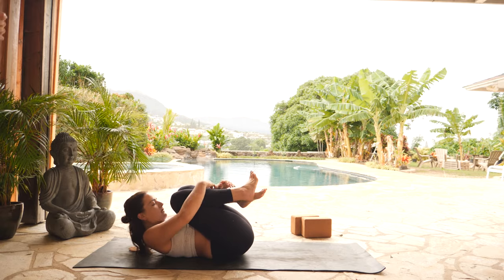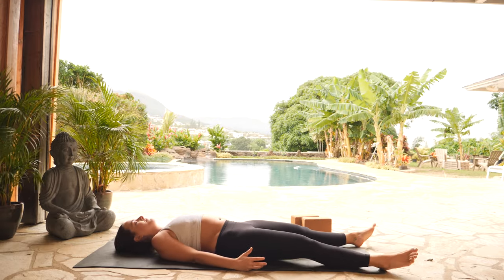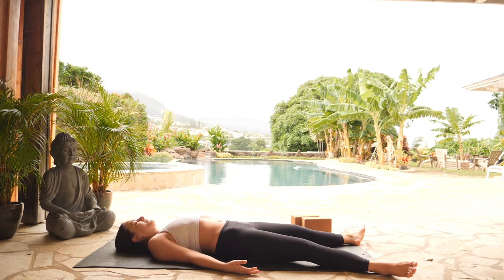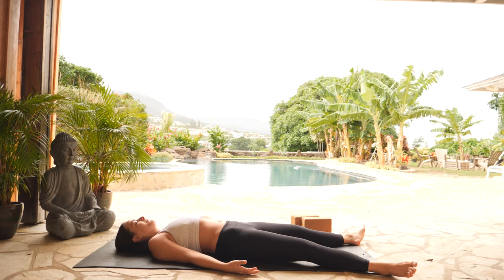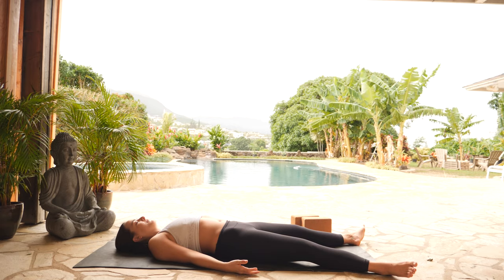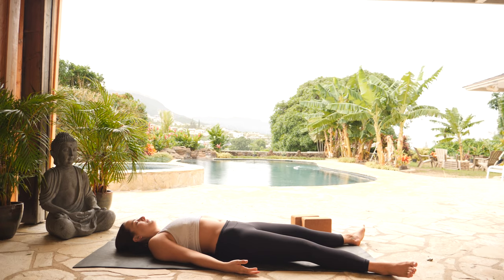Exhale, Shavasana — let it all go, final resting posture. Release your legs, release your arms. Release that control of your breath you worked so hard to hold. In this posture there's not a need to hold on to anything — there's just a need to be one with everything. I'll let you know when it's time to move on with your day, but for now, just be.